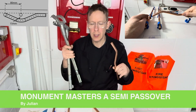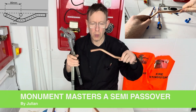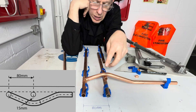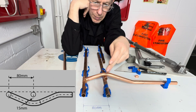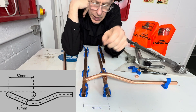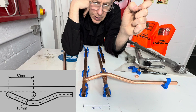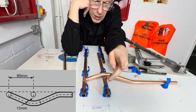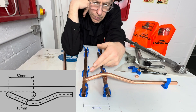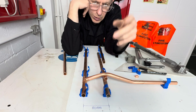Hello, welcome to Pipe Bending College. Today I am going to teach you how to pull a semi-pass over bend using the Monument Masters. We're going to be passing over some 15mm pipe with 80mm centre-to-centre clip distance, with a 15mm gap. I'm showing you the gap with this 15mm piece of copper tube. So this is what I'm going to show you how to do.